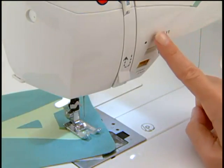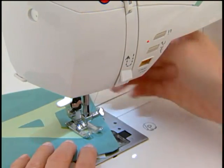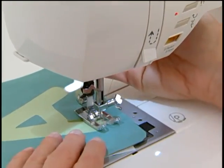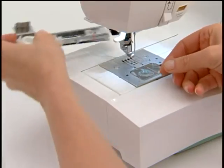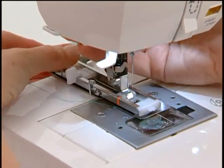The programmable needle up-down, when activated, will cause the needle to always stop in the down position. This is great for appliques, quilting, or pivoting fabric. Both machines have the exclusive buttonhole underplate, which ensures perfect buttonholes on multiple layers of fabric because the fabric is placed between the underplate and the foot.